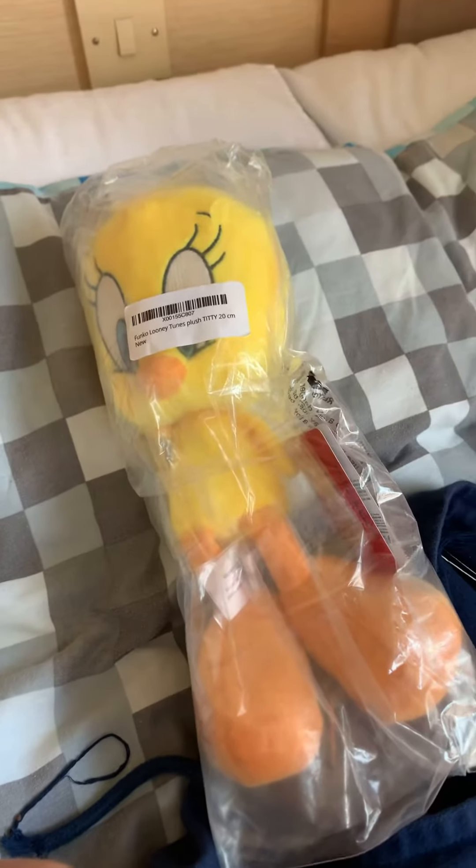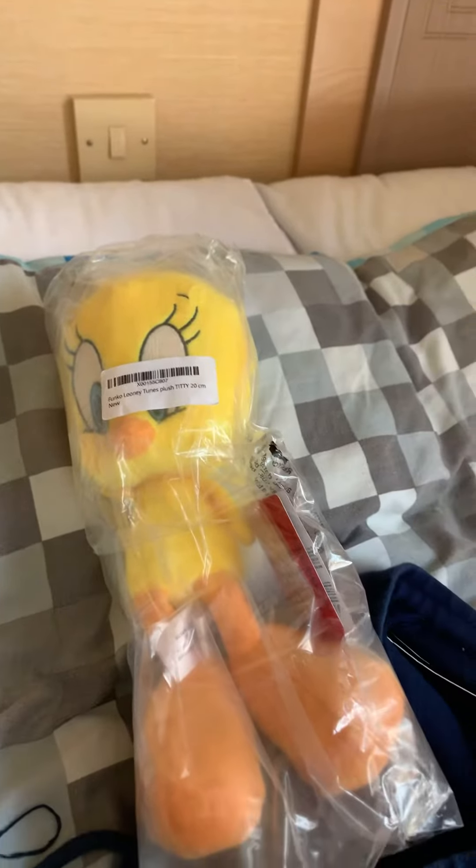Hey guys, hey everyone, it's me again and today we're going to show you the toy that I got. It's a Franco Looney Tunes plush newbie, so let's get this unboxed.